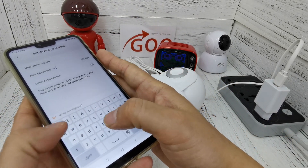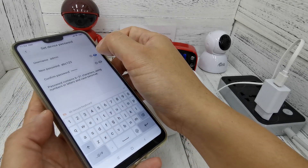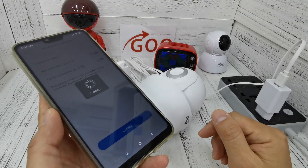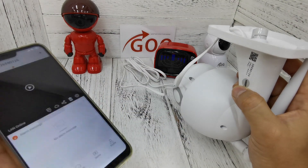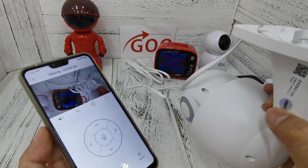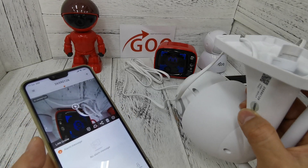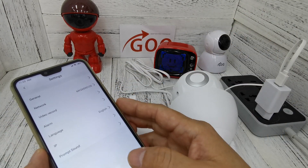I set 'abc123' as the password and double-check it, then click confirm. You should set a more difficult password for security. Now I want to do a test view. You can see I can view the picture — it appears upside down, but don't worry, I will guide you how to fix that. This is AP mode only — I repeat, this is not online yet. This is AP mode only.